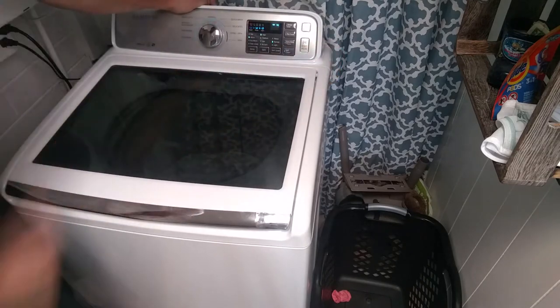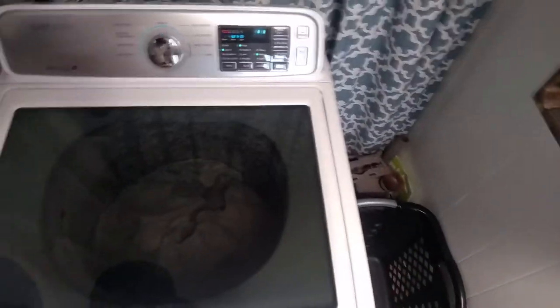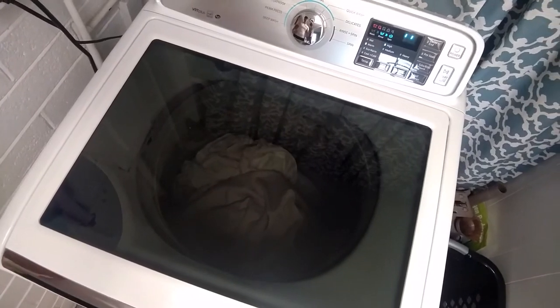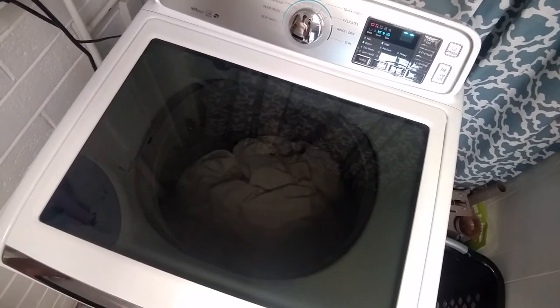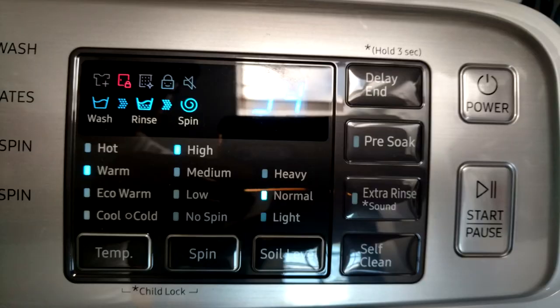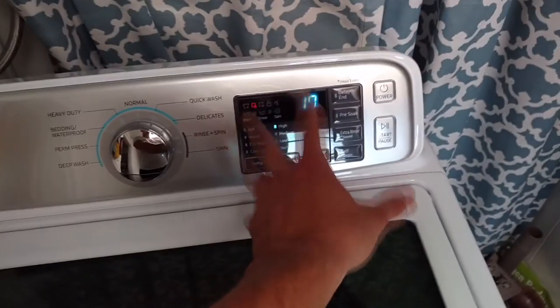Hit start. This is kind of where it does some cool stuff. It'll actually spin a little bit, and it'll do this multiple times until it finds the weight it needs to work at. It'll also adjust some of these settings based on that. If it adjusts the settings automatically, it will start, and depending on the settings, that's how long the cycle will take.